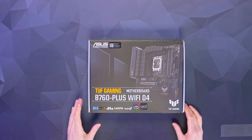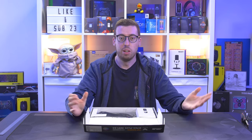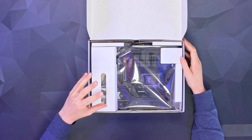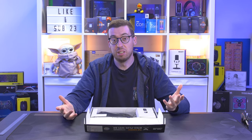So as I mentioned, this is the D4, also the Wi-Fi enabled version. You can get it with Wi-Fi, without Wi-Fi, DDR5, DDR4 — all the different combinations. So be very careful when picking a specific one. Generally the Wi-Fi versions are about £10 more, so I think it's worthwhile getting it just in case you want it as a backup option.